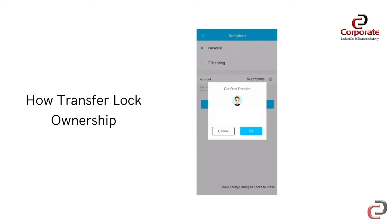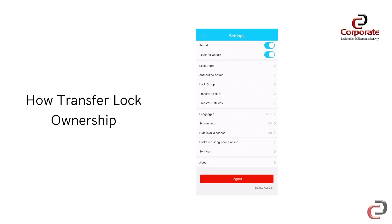Congratulations, you have successfully transferred your smart lock. You can perform the same steps to transfer a gateway, but instead select the Transfer Gateway option in the settings.